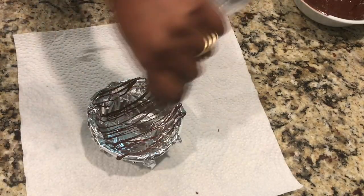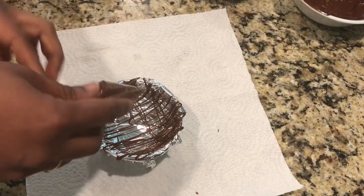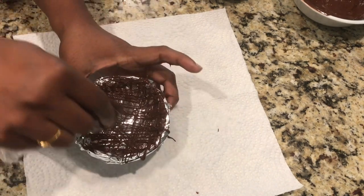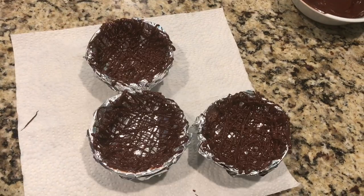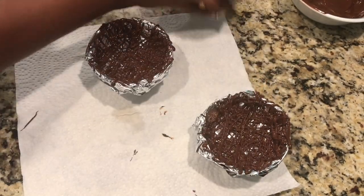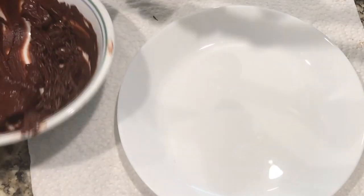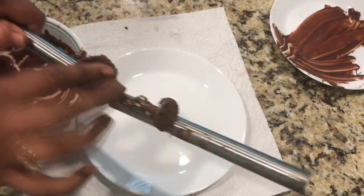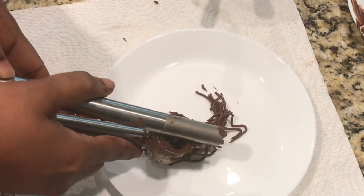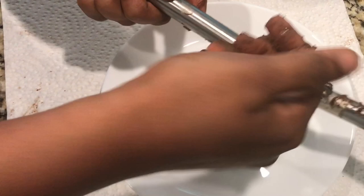On one foil-wrapped ball, add the ganache in stripes in different directions — horizontal and vertical — and keep the lines close together so the nest will not break easily. Freeze the balls for about 15 minutes. Alternatively, you can use a garlic presser: the ganache should be thick enough — just press it through the garlic presser to make a nest shape.